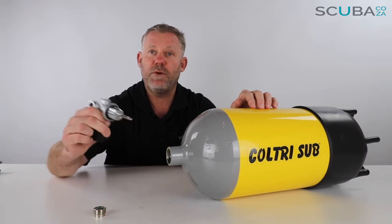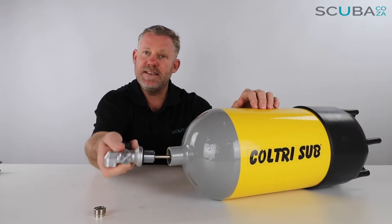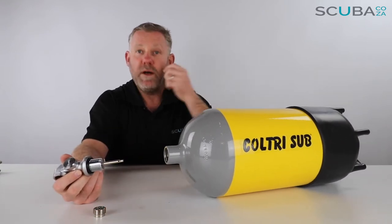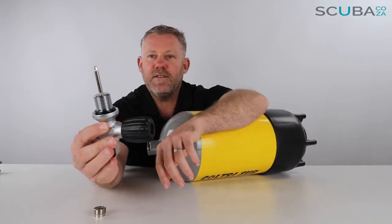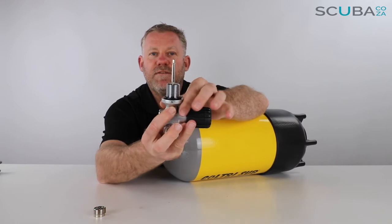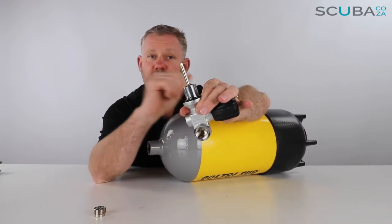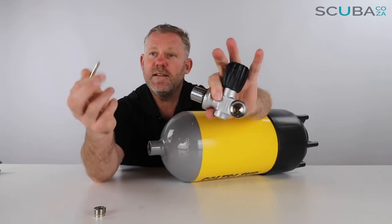When you receive the cylinders from us, you just need to take a big wrench or a big shifting spanner, put it on that section, and nip the valve into place. One thing to check when it comes in: let the cylinder roll back — as far as the valve is concerned, you'll see this little snorkel at the bottom of the valve. Quite often — and it's happened with this one — this little snorkel comes loose during transport.